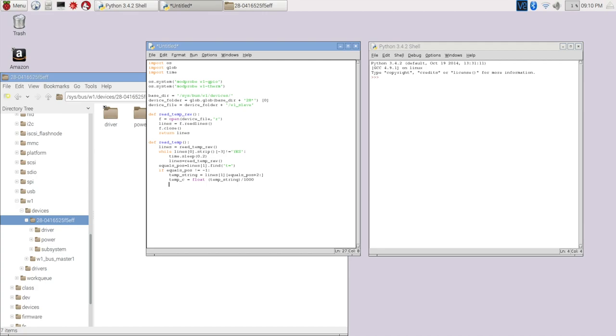Then just for fun, we also convert to Fahrenheit: temp_F equals temp_C times 9.0 divided by 5.0, plus 32 — a basic Celsius to Fahrenheit conversion. Then we return both temp_C and temp_F. So this function reads the lines, checks everything looks good, and returns the temperature in both Celsius and Fahrenheit.